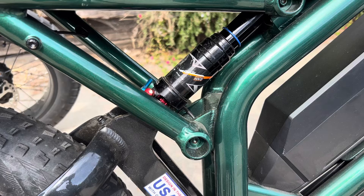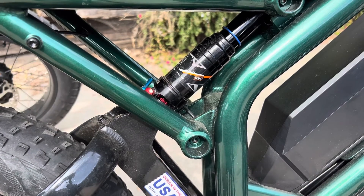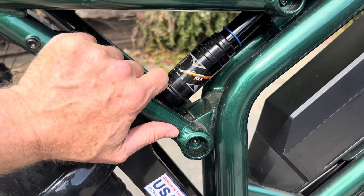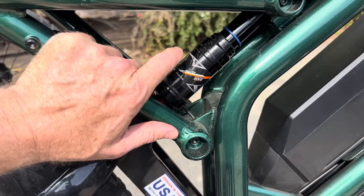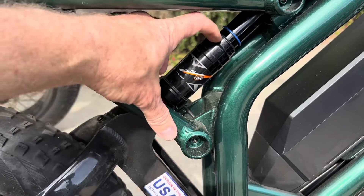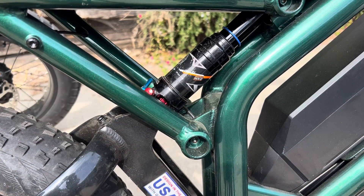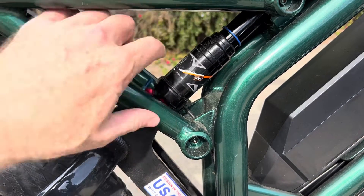Some shocks have a chart that tells you your body weight and how much pressure to use, but the problem with an e-bike is it's a lot heavier than a mountain bike — your e-bike might be 40 or 50 pounds heavier, so you'll want to compensate for that. The sag method is the best way: set it up to sag about that much and see how you like it. If you prefer a firmer ride, pump it up a little more, but there should always be some sag — you don't want the shock to not move at all when you sit on the bike.